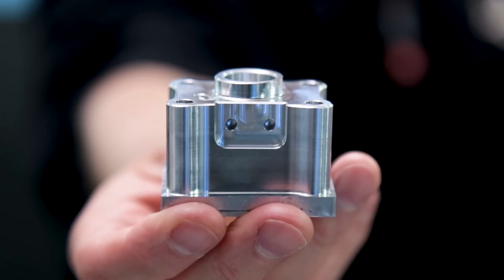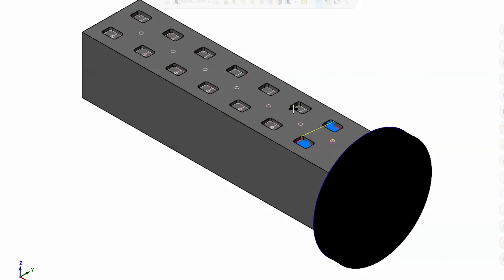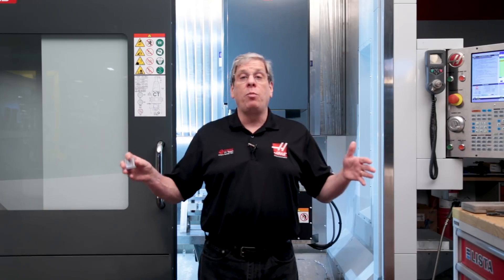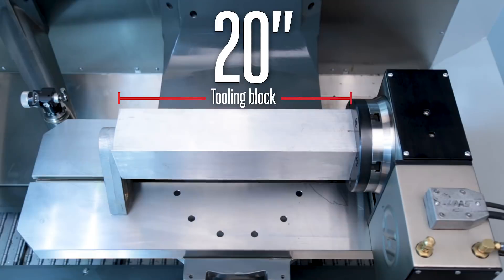Here's the part I need to make, and with the quantities I'm dealing with, I sure don't want to be moving this from vice to vice. I'll show you how to make a fixture that will allow me to machine the top and two sides in a single operation. Because the UMC 750P has 30 inches of x-axis travel, I'm going to use all of that travel by using the Haas 20 inch tooling block and attaching it to my HRT 210 rotary table.